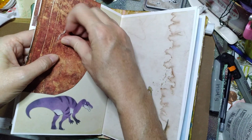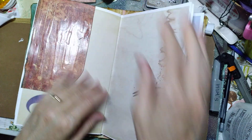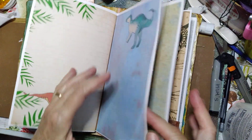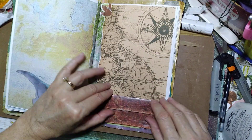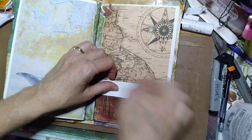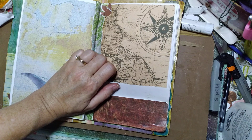Oops, there was something on there — there we go, it was just some extra mod podge. And this little pocket — I put it here.